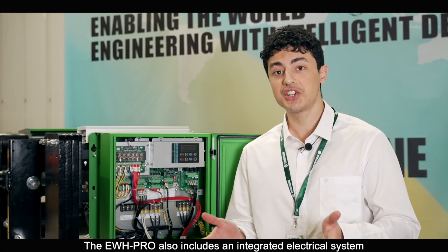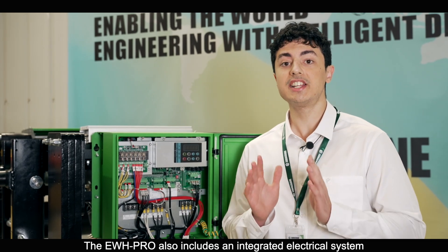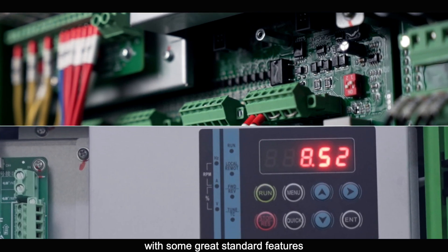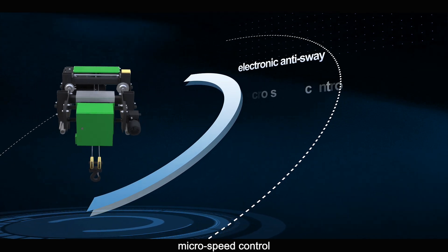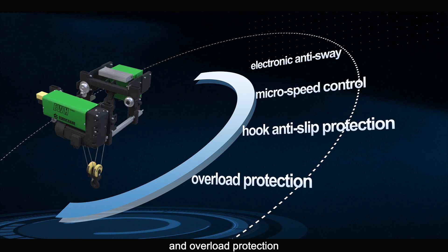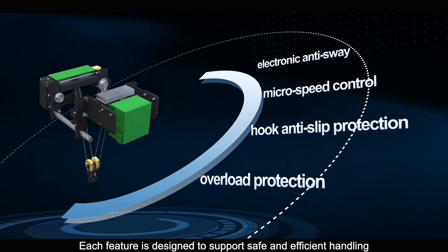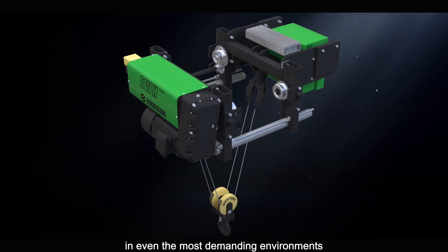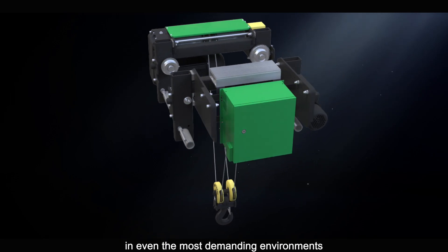The EWH Pro also includes an integrated electrical system with some great standard features: electronic anti-sway, micro-speed control, hook anti-slip protection, and overload protection. Each feature is designed to support safe and efficient handling in even the most demanding environments.